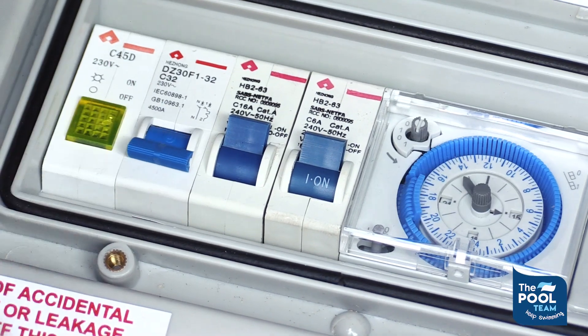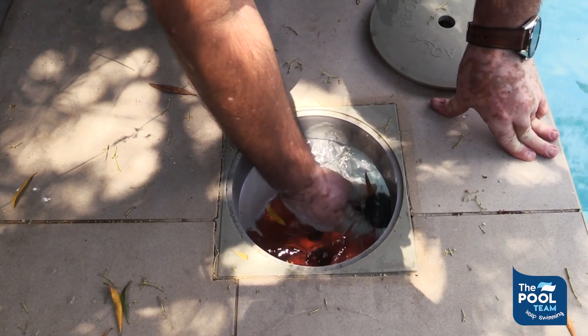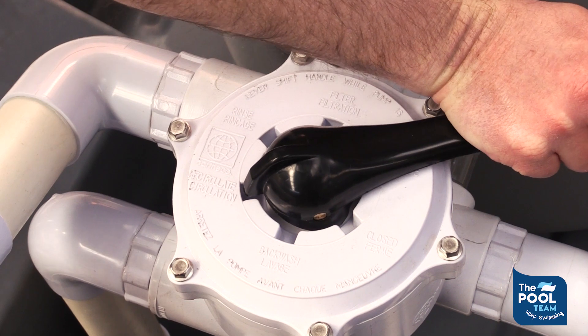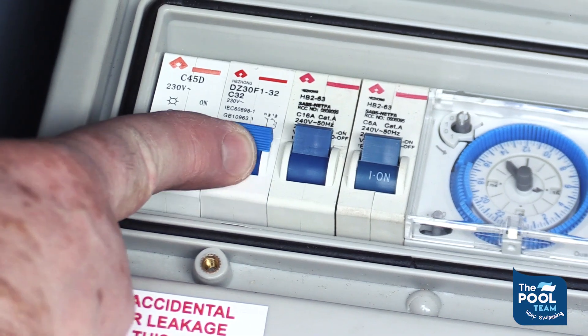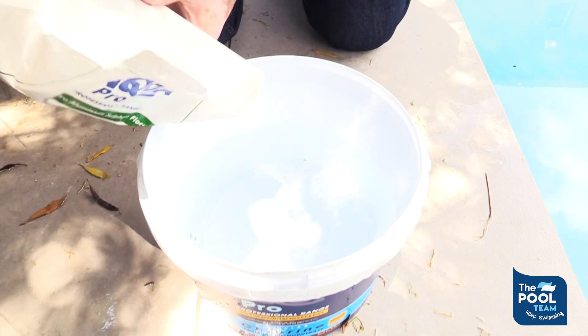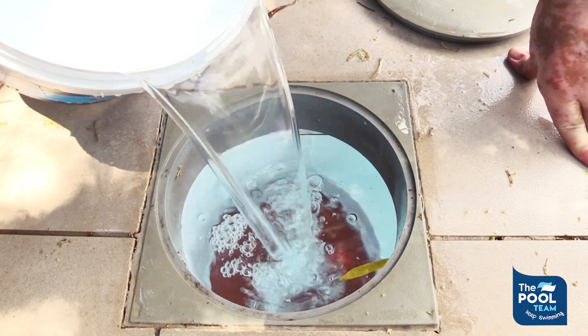How do we use this? We go to our system and we switch off, we remove our pool cleaner, we put our multiport on to bypass or circulate and we switch the system on. We take our product and we mix it into a bucket of water and we pour that into our weir.